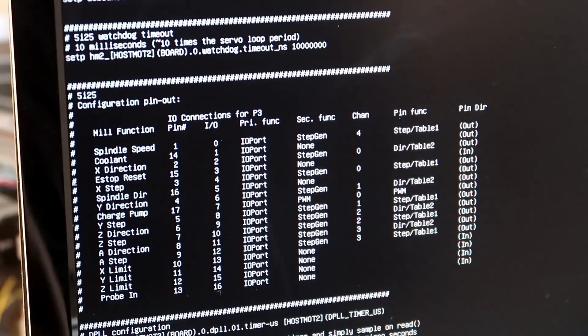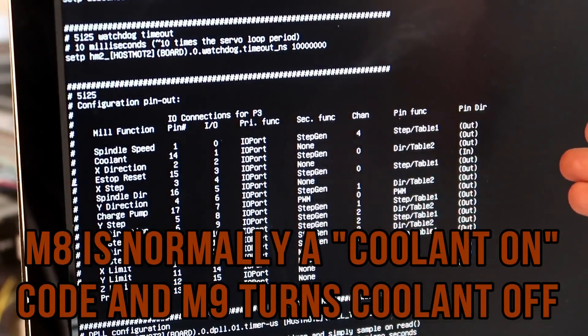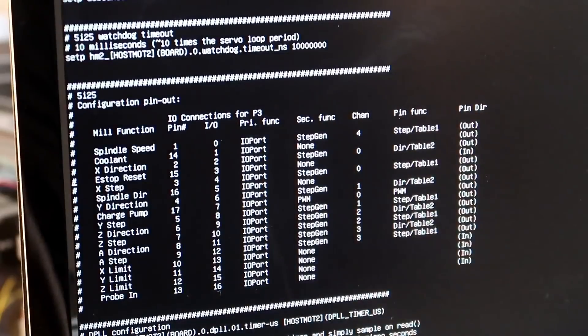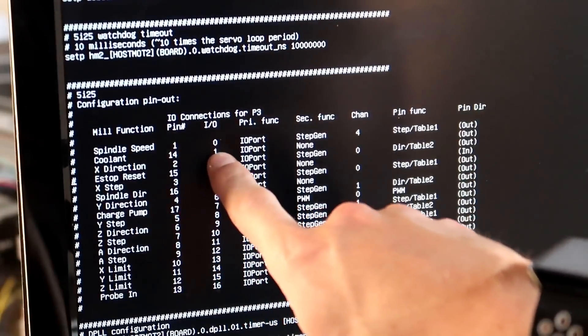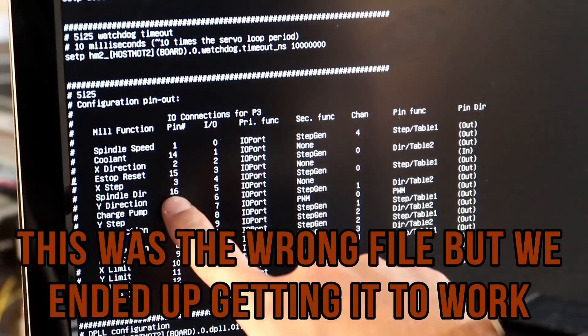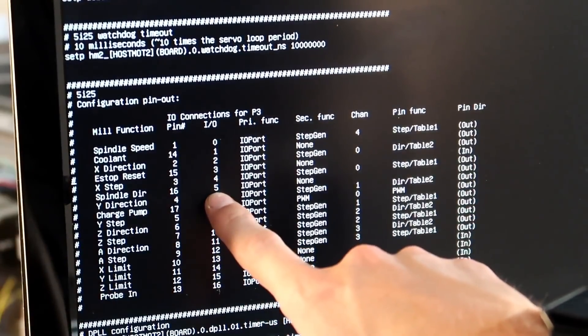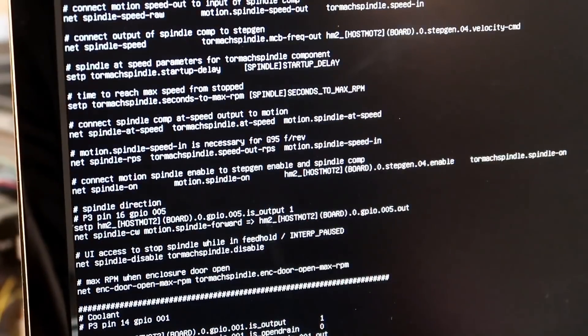I got the torch to turn on finally. The problem is I got it to turn on with an M8 code and off with an M9 code. So now I'm back in the backend of PathPilot trying to figure out what I can do. The coolant is hooked up to pin 14 IO1, and the spindle direction is pin 16 and IO5. As I'm doing this, I really have no clue what I'm doing — just kind of looking around to see if I see anything that's out of the ordinary.